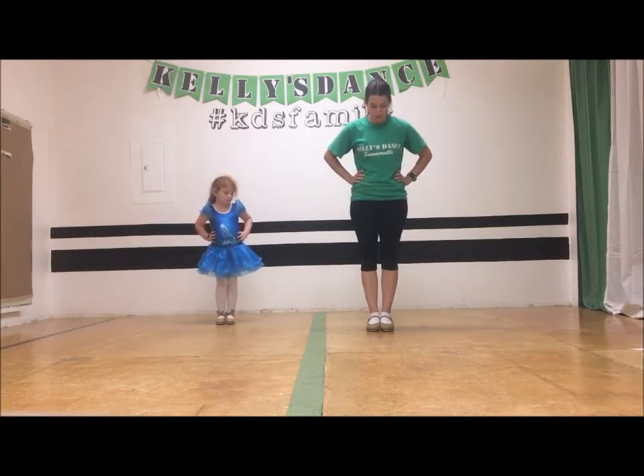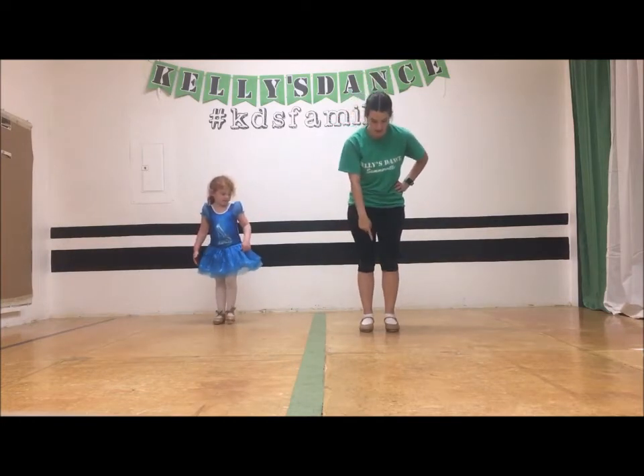For the month of September, ballet and tap have two new tap skills. They will be working on a crample and a spin. First, the crample. The crample goes toe, toe, heel, heel.